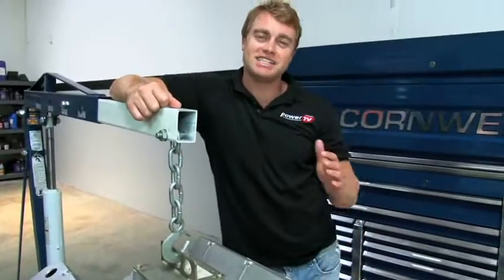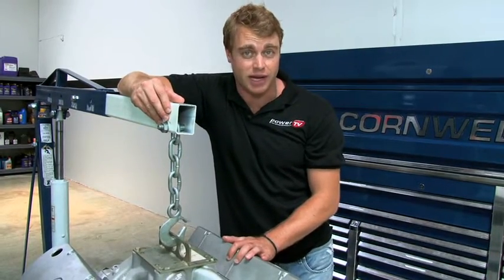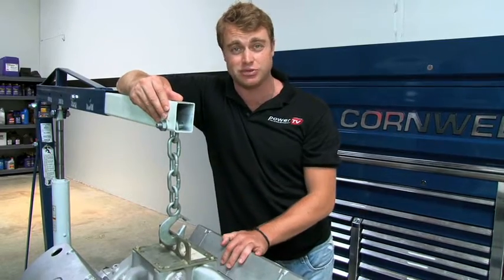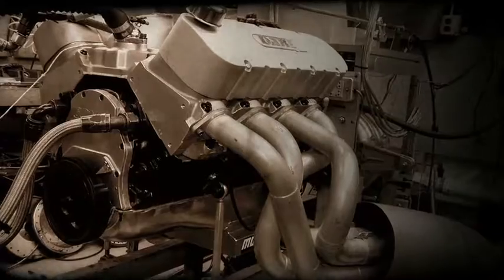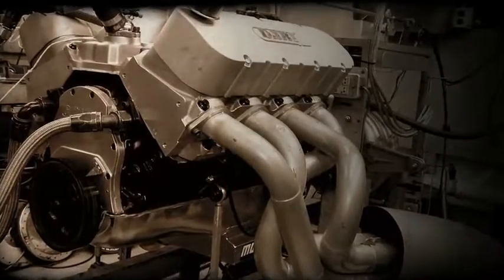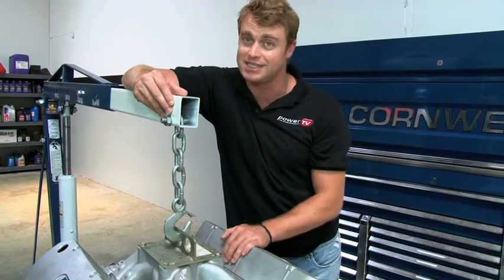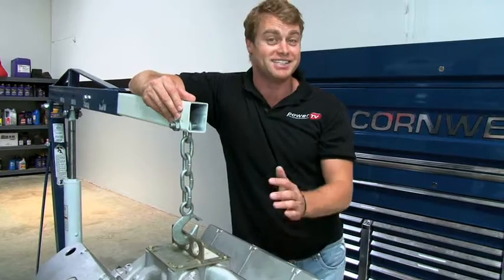We gave Dart a list of requirements for grandpa's new engine. We needed a big block Chevy with at least 600 horsepower, built for the street but also able to service well in autocross and drag strip racing. Dart's answer? A nasty 509 rat motor based off their infamous Big N Block, with Dart Pro 1 heads and a 10 to 1 compression ratio that's going to have to prove itself on Dart's dyno. Will we make 600 horsepower? Will grandpa make it into the 11s? Let's head over to Michigan to find out.